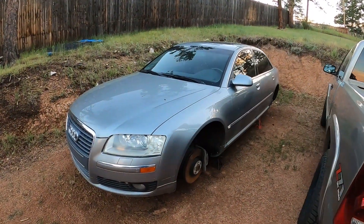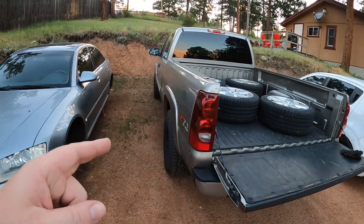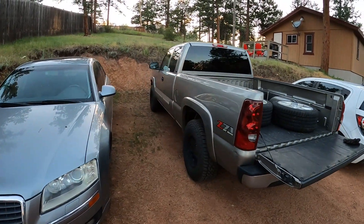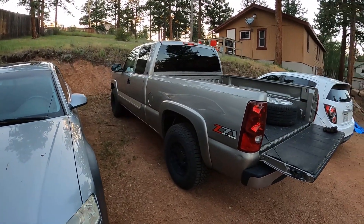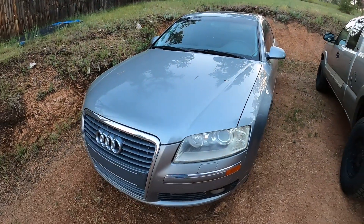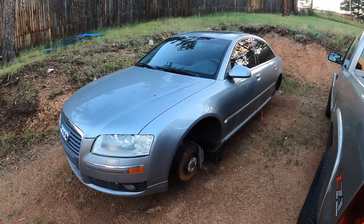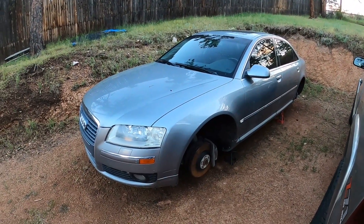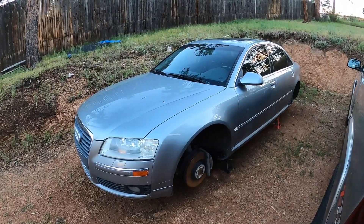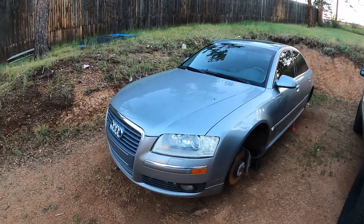I might be selling this. Now that I got the transfer case and everything fixed on the Silverado this past spring or late winter, this thing doesn't have too much of a need or a purpose. I bought it a couple years ago off of Buddy for a really good deal. Used it primarily in the winter, obviously taking advantage of the all-wheel drive. It is a pretty cool car.